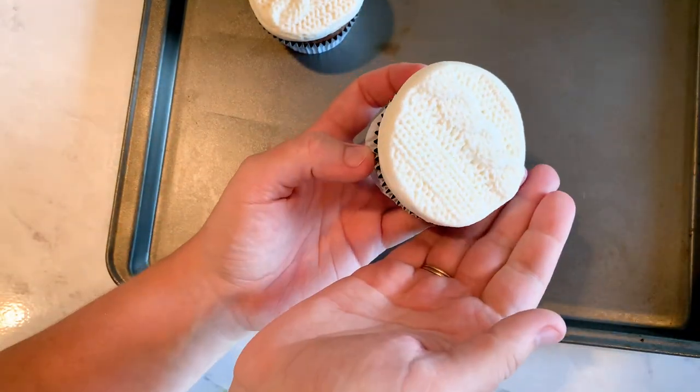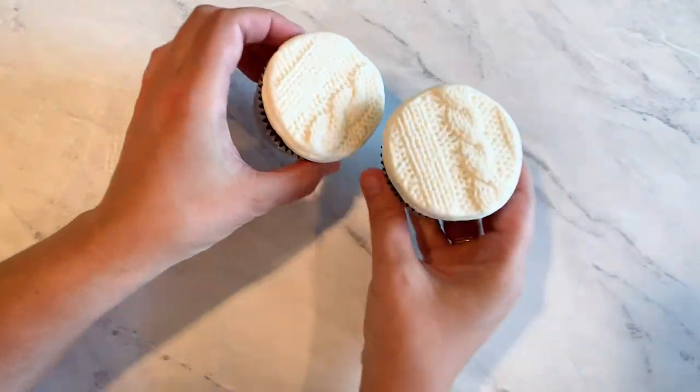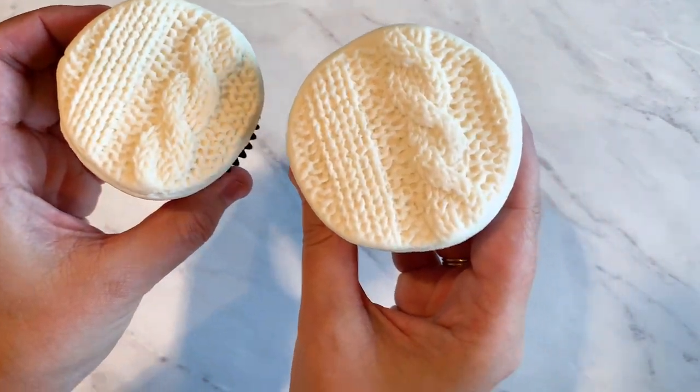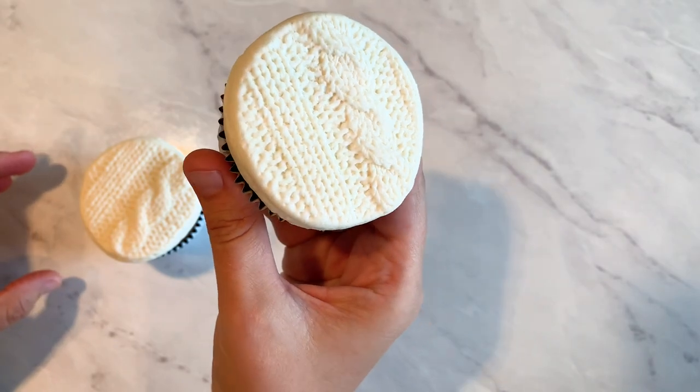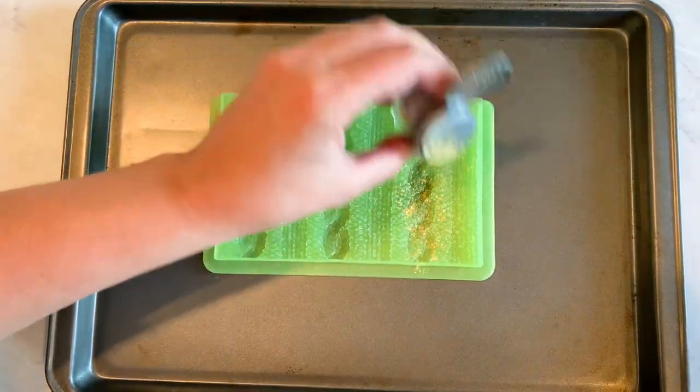It is awesome how fast that is and how easily you can do it, and you can do this with so many different designs and so many different fondant molds — I'm just getting started. I love this for the season, entering the fall weather and everything, so this was super fun.